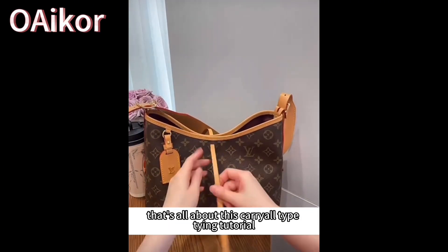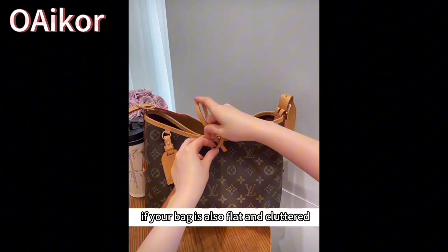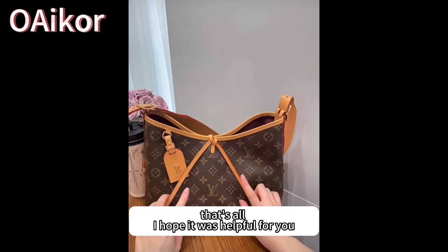That's all about this carry-all bag styling tutorial. If your bag is also flat and cluttered, I recommend this liner for you. That's all — I hope it was helpful for you.